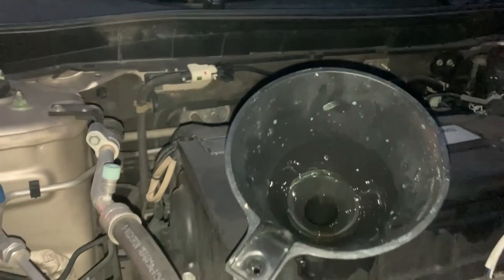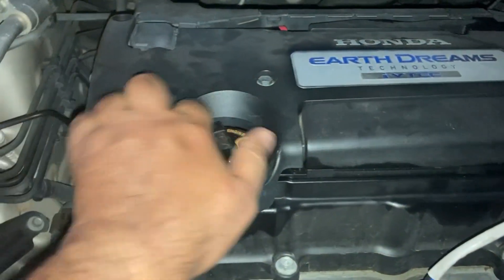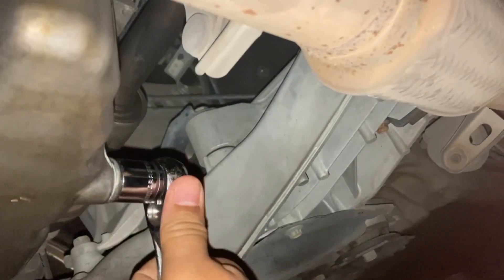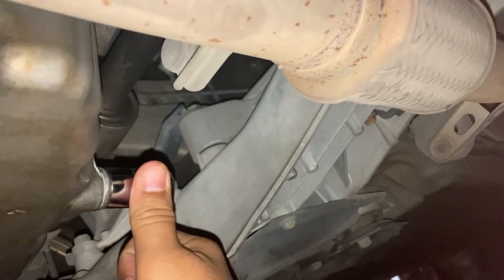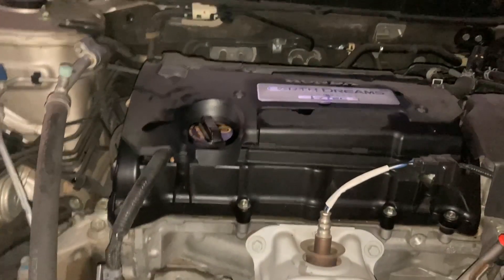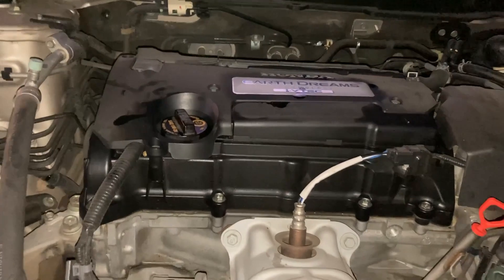Right now I'm going to tighten everything up — tighten the oil cap and go tighten the drain bolt. Everything is good to go: removed the old oil, put the new oil in, closed the oil cap, closed the drain plug.